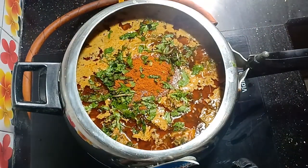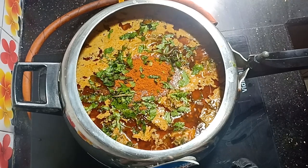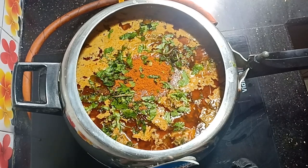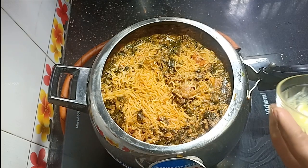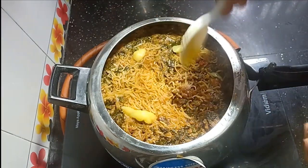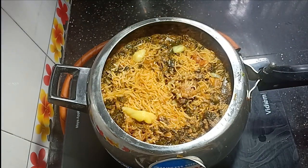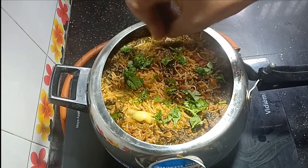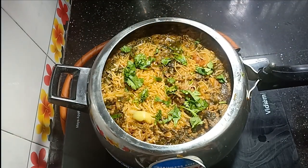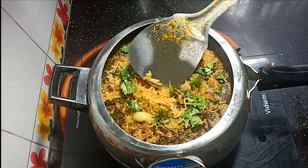Now let's put the pressure cooker on. Cook until the cooker whistles. It's very good to open it. Now let's cut it a little — we will cut it and you can see that it is correct.